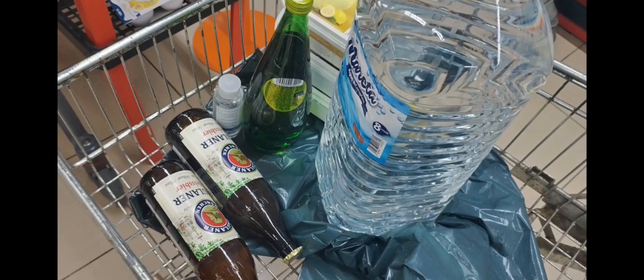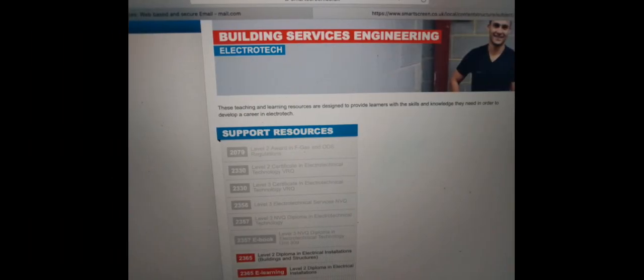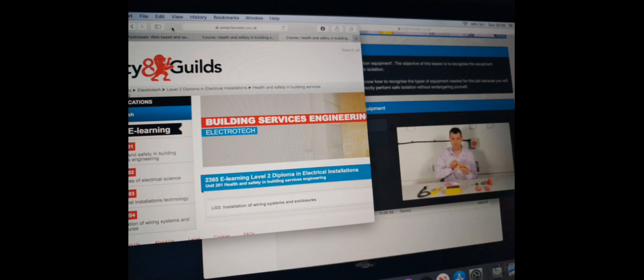Last but not least, I decided to finally enroll on an electrician's course — I paid for my Level 2 and 3, which set me back just over four grand, but it is in installments. I've joined an online home-study electrician's course and I'll try to keep you updated on how it's going. Let me know if you've done one of these courses. They sent me a login and I can access two parts — I've got it ready on my laptop to start studying. I'm going to watch some videos and then book my tests. Thank you for joining me — please leave comments in the section below. Until next time, bye bye!